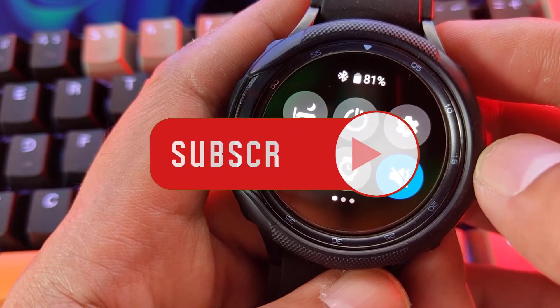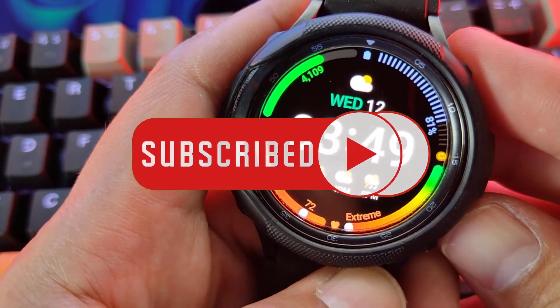Thanks for watching this video. Make sure to subscribe to our channel and don't forget to hit that notification bell.